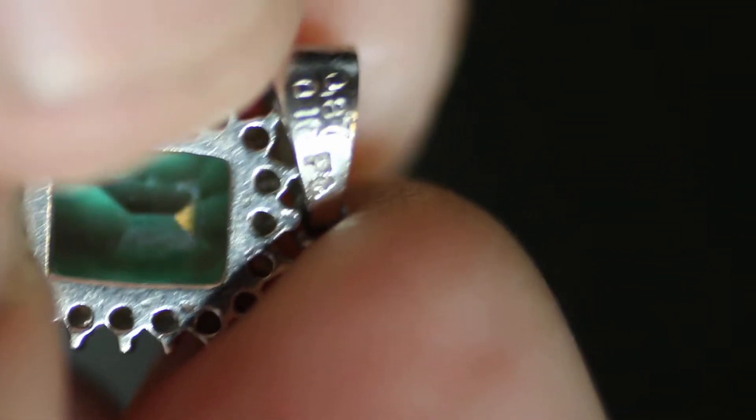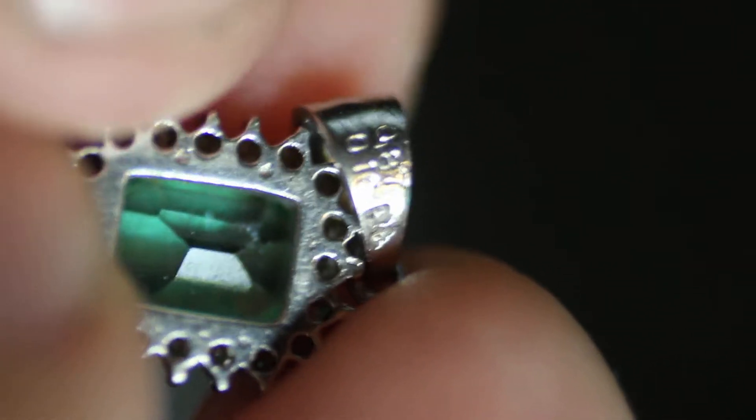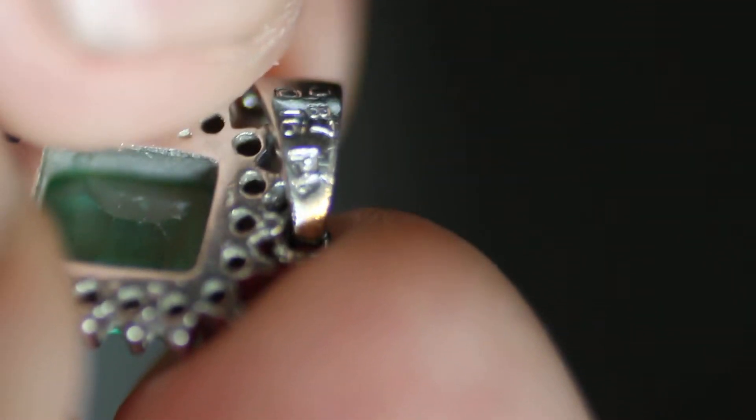We have some markings right here. We've got .87, which is the carat weight of the emerald, and .16, which is the carat weight of the diamonds. It says PT right there for platinum. I did test it and it tested 900 — so 900 parts per thousand.